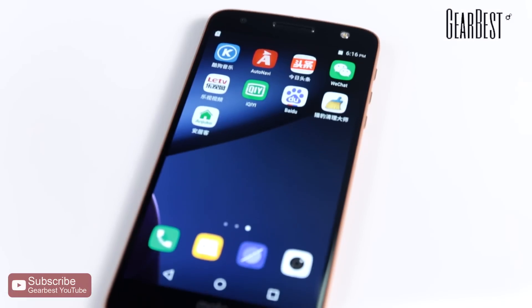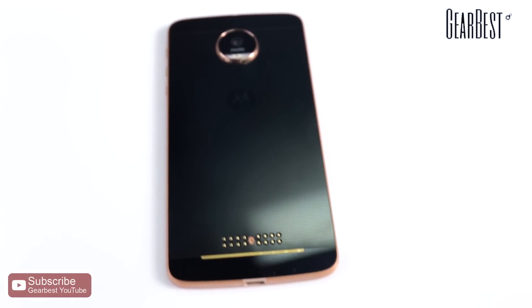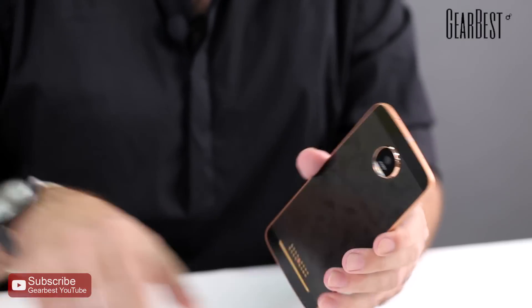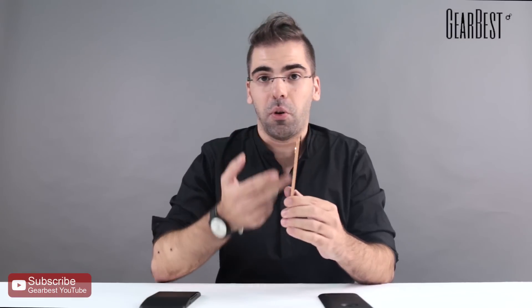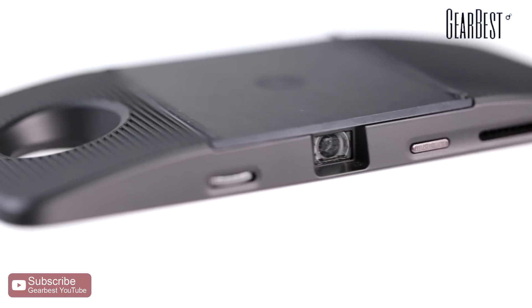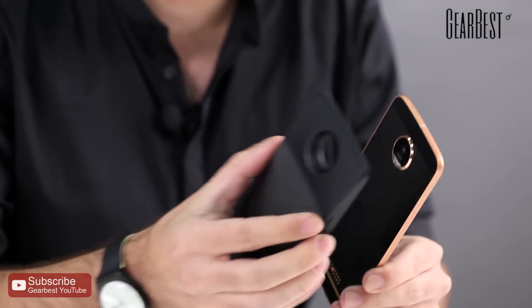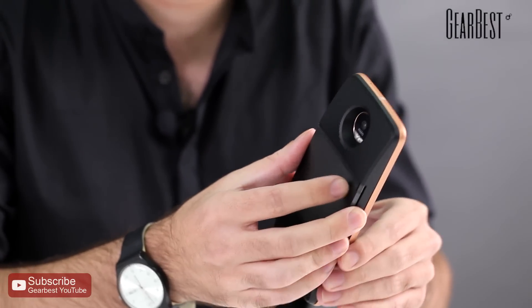This is a modular phone, just like LG did before with the LG G5, but this one really found its way to apply the modules in a new and interesting way. As you can see, it's a very thin phone and you can simply apply modules in the back. What we have here is the projector module — you just do like this, and that's it. It becomes one.